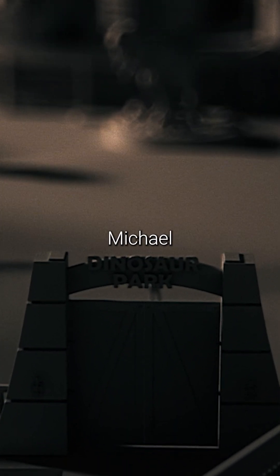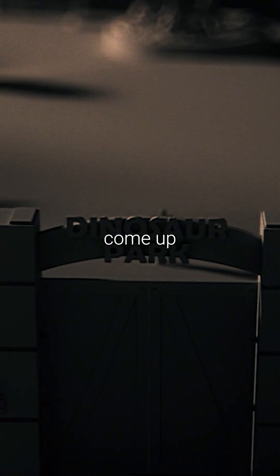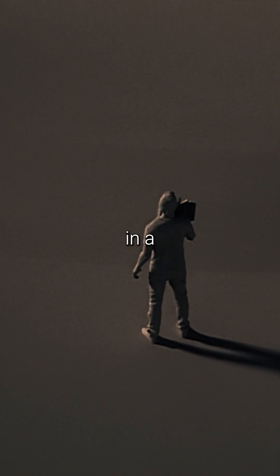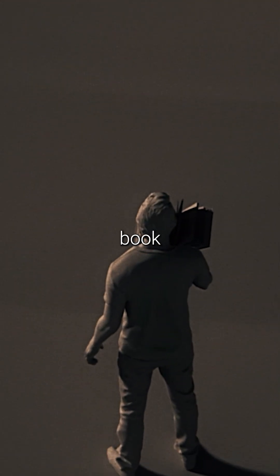This idea came about because back in the 90s, the writer Michael Crichton was struggling to come up with a concept to explain how dinosaurs could somehow be brought back to life in a feasible way, in his book of the same title.